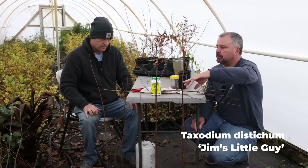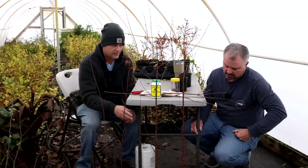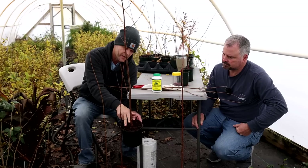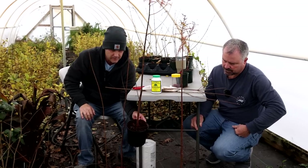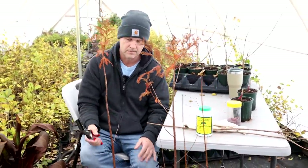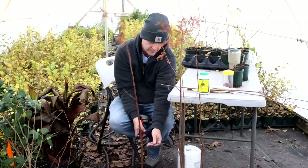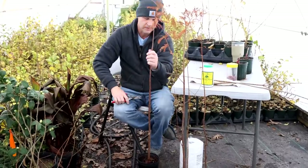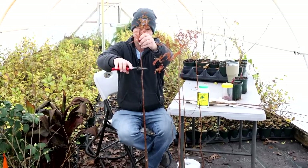The reason you graft the weeping one up high is it wouldn't make any sense to have it weeping from down there — it's got to be staked. Also the caliper here to do a cleft graft down low — it's a bigger wound than you want to deal with. For the high grafts I don't do them on the table — I do them on the ground. First thing I do is clean off all lateral branches — sometimes you can snap them off, sometimes you have to cut them — then tip it where I want to do the cleft graft.